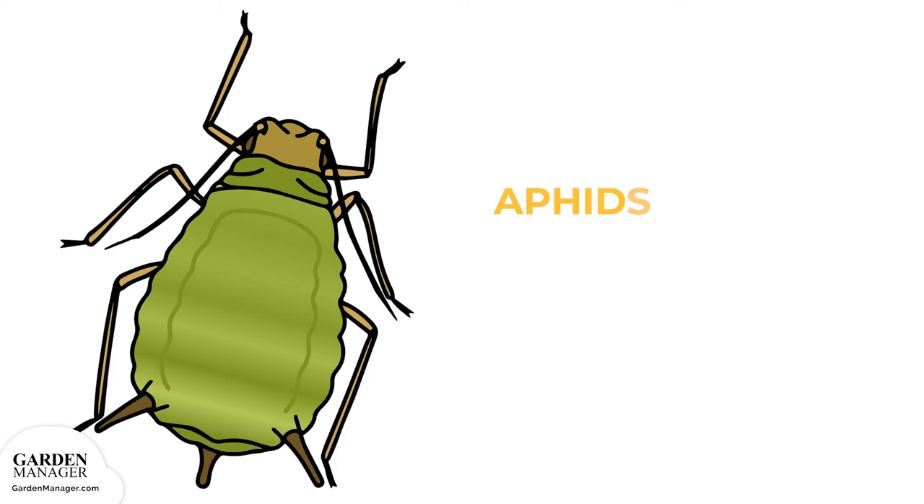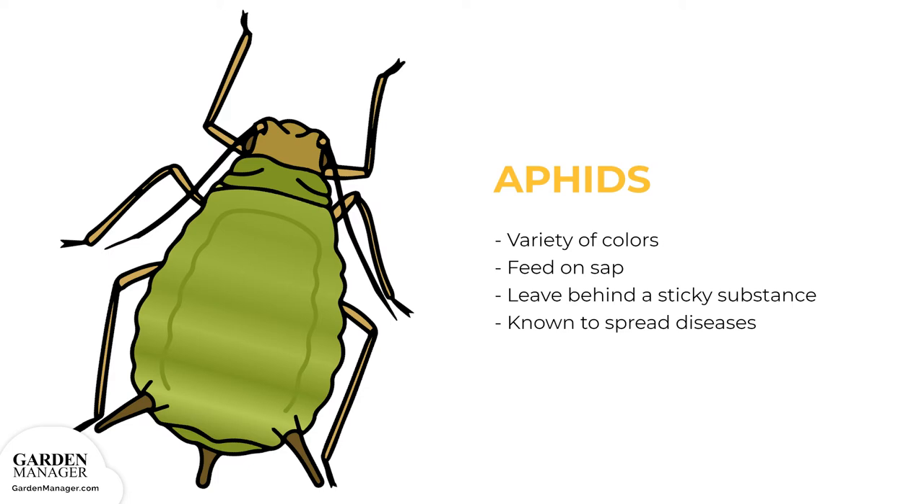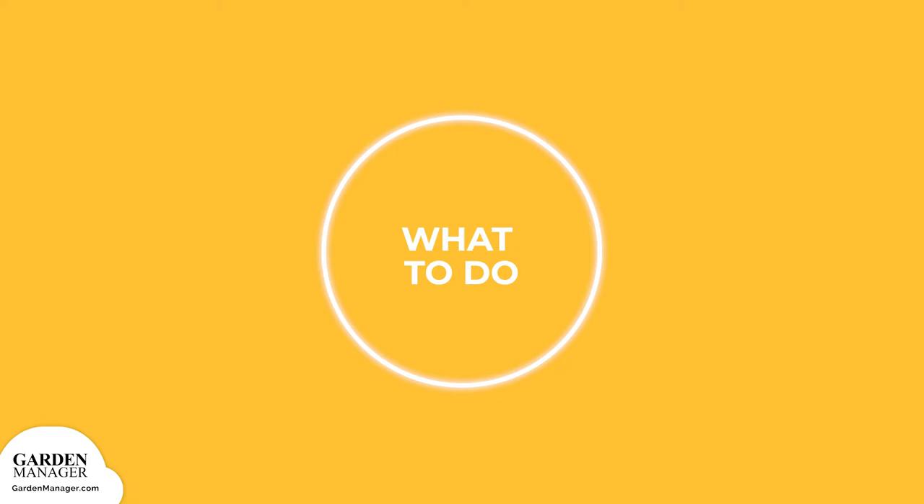Aphids: These tiny pests come in a variety of colors — green, black, red, light orange, or yellow — and mainly feed on the undersides of leaves and stems. What they're actually feeding on is the sap in plants, which ends up causing the plants damage. Aphids also leave behind a sticky substance called honeydew, and they are a pest that's known to spread diseases. Aphids can be tolerated by most plants when their numbers are low, but if there's a lot of aphids, they can stunt a plant's growth and cause a plant's leaves to turn yellow and fall off.